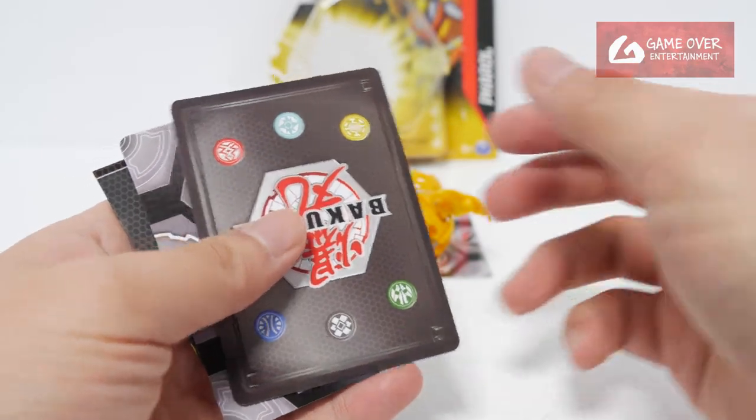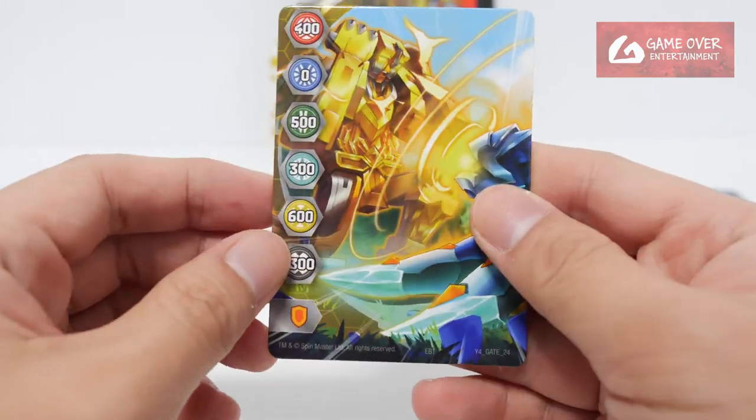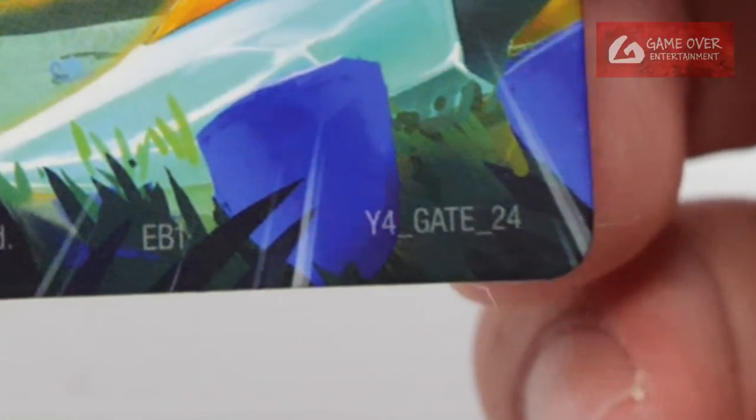Okay, the cores. Same checklist. Okay, gate card — what gate card did we get? We have year 4, gate 24.